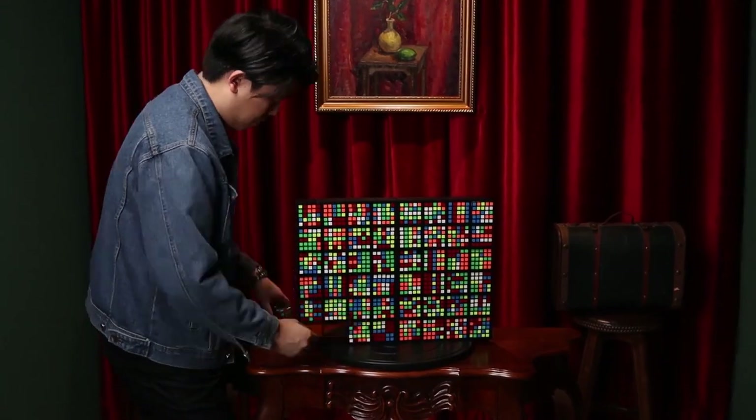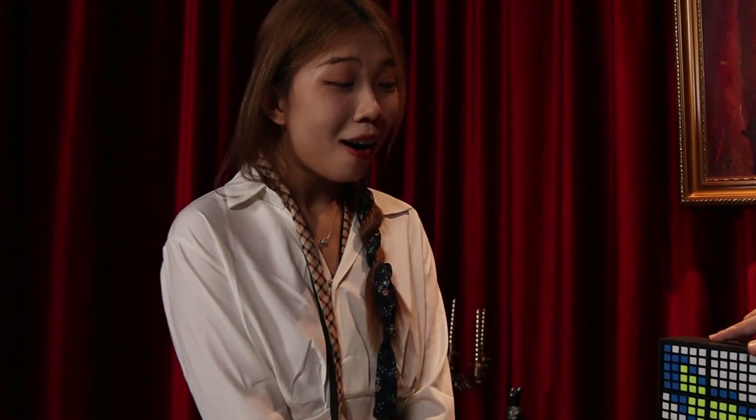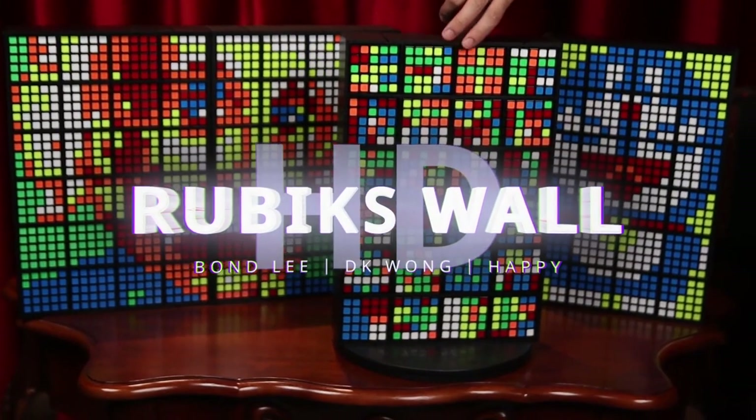Rubik's Wall has been the perfect tool for professionals who work with the cube, and now it is even better. Get yours, let's scramble!